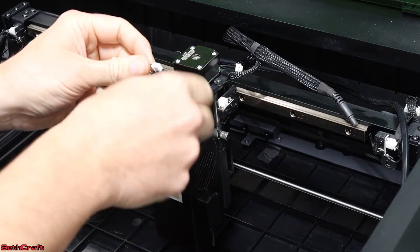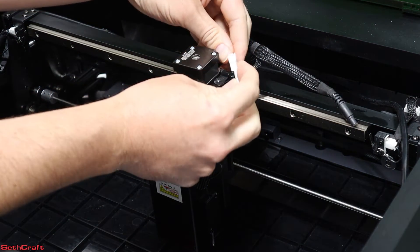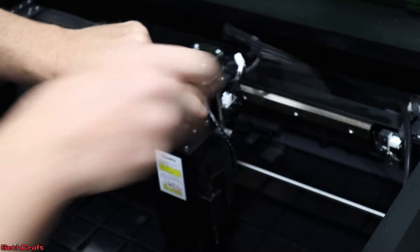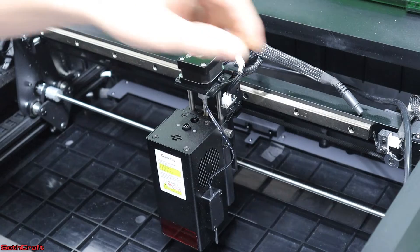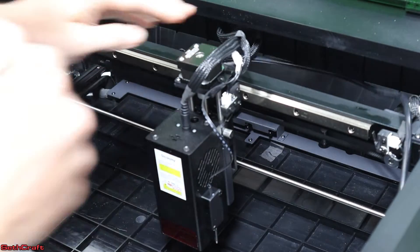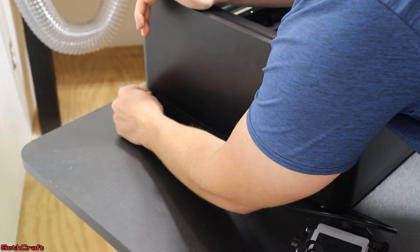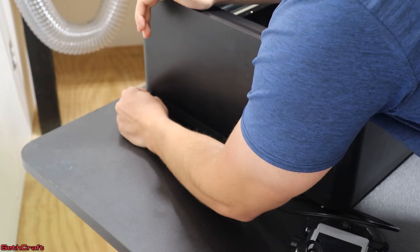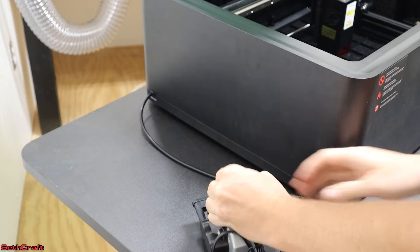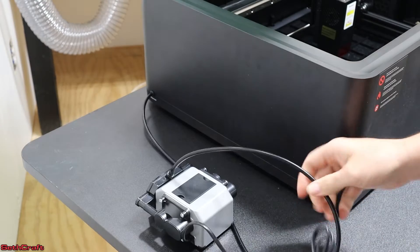The auto focus rod has a wire coming out of it — I'm going to attach that wire right up here, and then the other side connects over here. This right here is going to be the control wire that goes into the top of the laser. There's also a rubber stopper I'm going to pull out, and that's where the air assist hose is going to go. The air assist tube on the outside of the machine sticks into this little hole using a press fitting. On the air assist pump, I remove the rubber stopper and connect this tube onto that side, and now it can just be plugged into the wall.